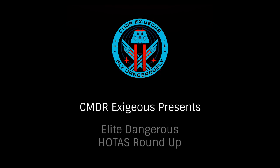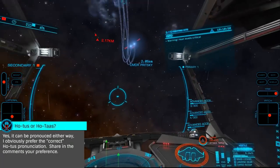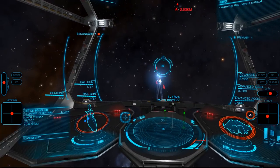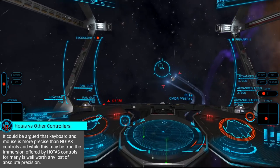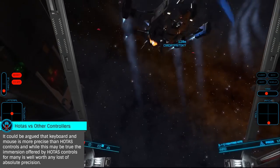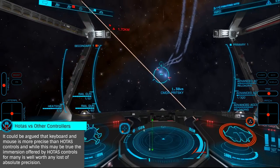Hello, I'm Commander Exegius, and today we're going to be looking at the various HOTAS controllers available for Elite Dangerous. HOTAS, which stands for Hands-On Throttle and Stick, is a controller type consisting of a stick for the right hand and a throttle for the left. While some will argue that Dual Stick is the best controller type, for many a HOTAS is the pinnacle of controller for space and flight simulation games. Let's take a look at some of the most popular models available and which ones I'd recommend for those considering a HOTAS purchase.